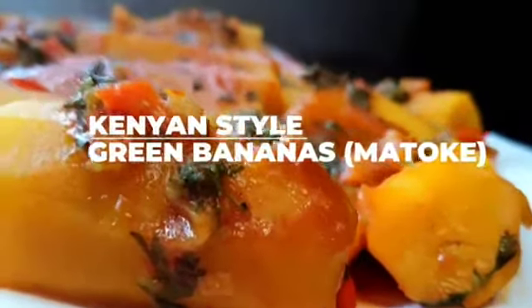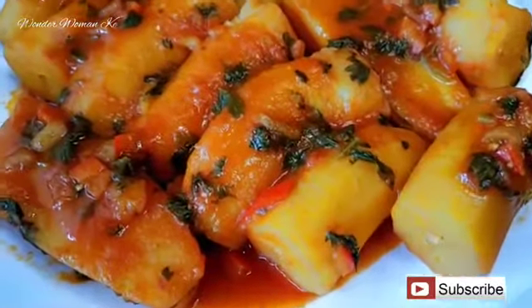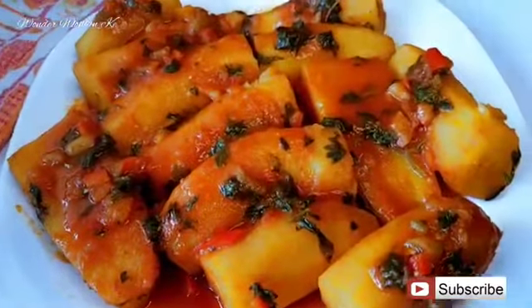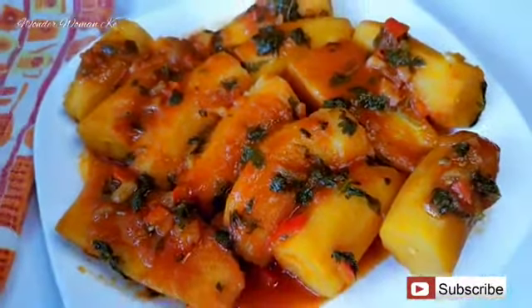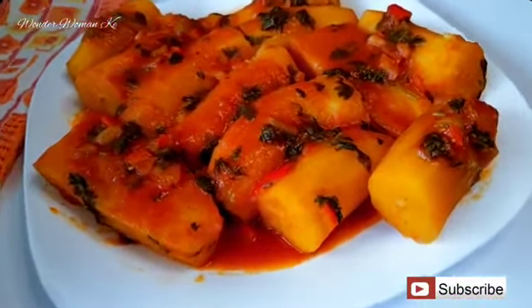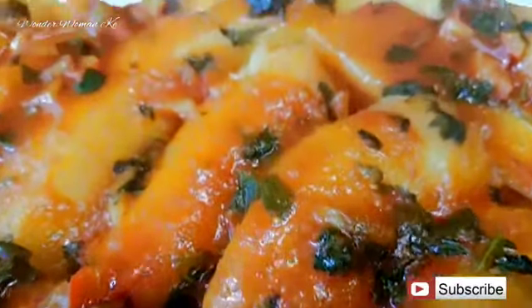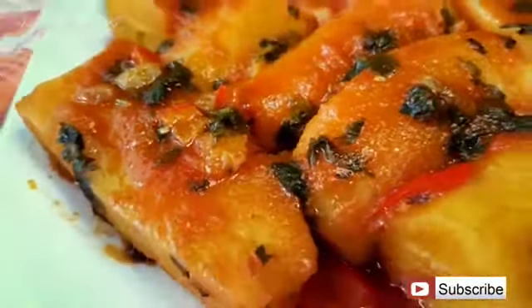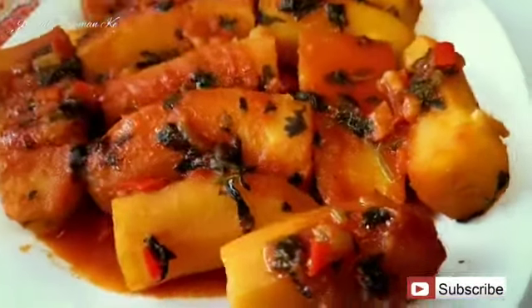Hi guys, welcome back to my channel. My name is Agi and today we are going to be making Kenyan style green bananas. We call them matoke, but this is not actually matoke in the Ugandan sense — in Uganda matoke is mashed, but in Kenya we also call green bananas matoke. I love my matoke made in a certain way, so I'm just here to share how I like it made. If you haven't subscribed, kindly hit the subscribe button so you can find this recipe easily.